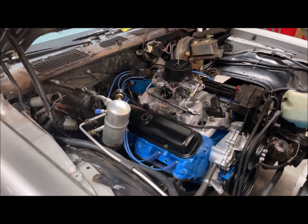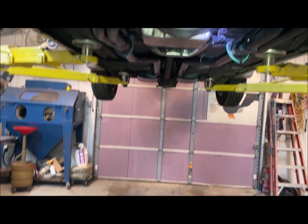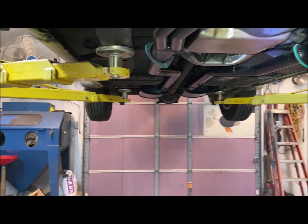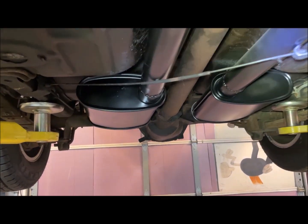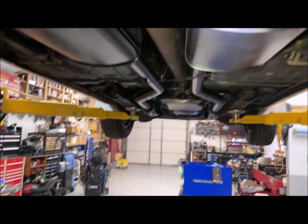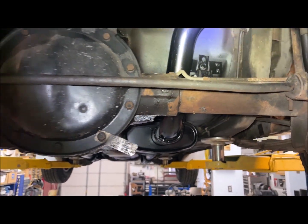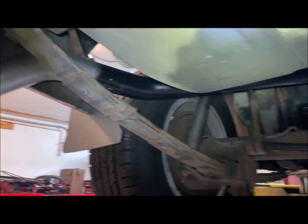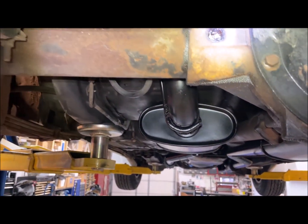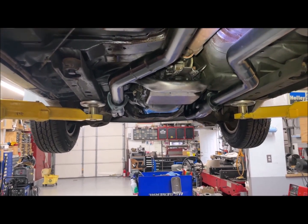I'll take a video of that shortly. The exhaust system is all run nice — two and a half inch all the way back, tucked up as far as I can get it so nothing scrapes. Turn around here for a better view. Hangers are clearing everything, just got to get the Trans Am tips for it, and change out the aluminum collector gaskets.